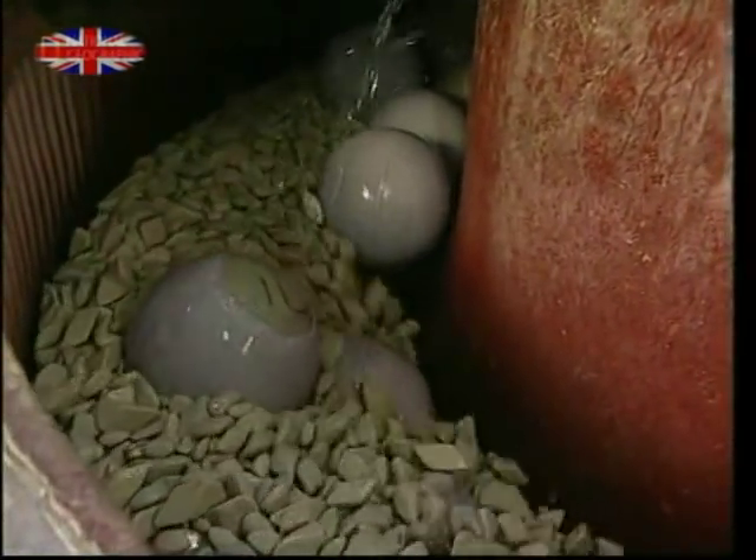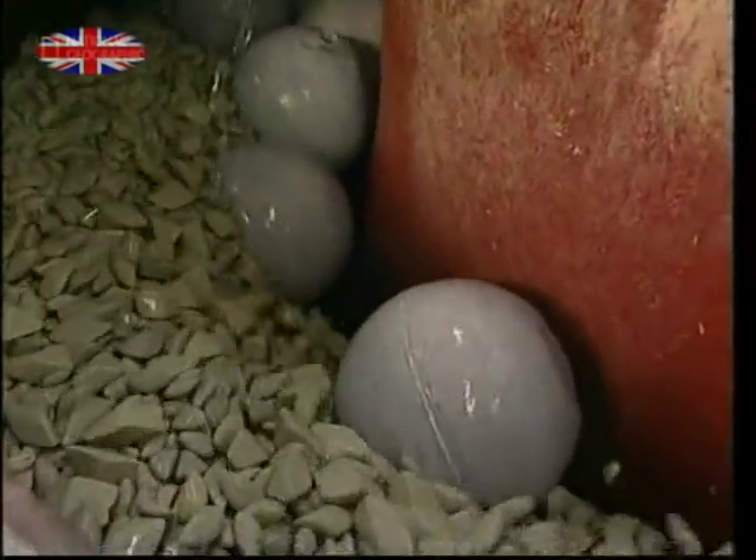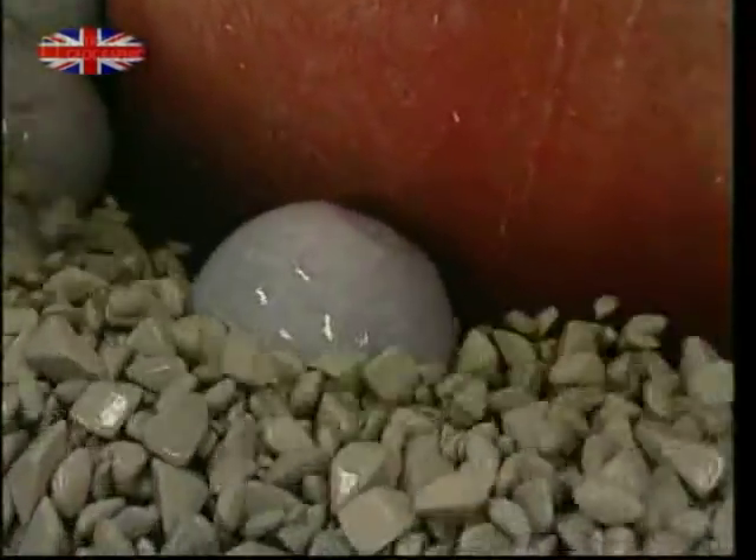The cores are now washed with special stones. This helps to key or dent the surface so it will bond tightly with the resin exterior.